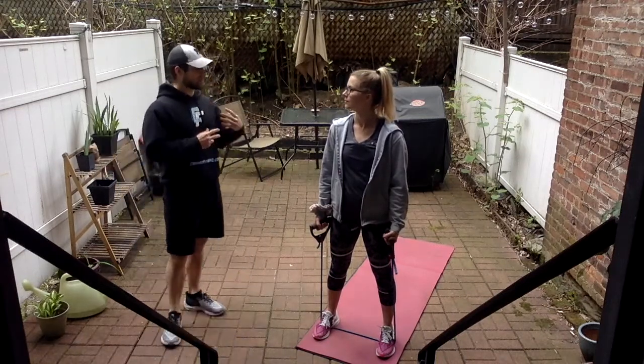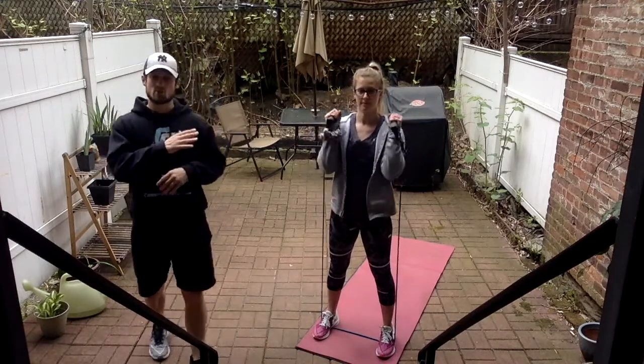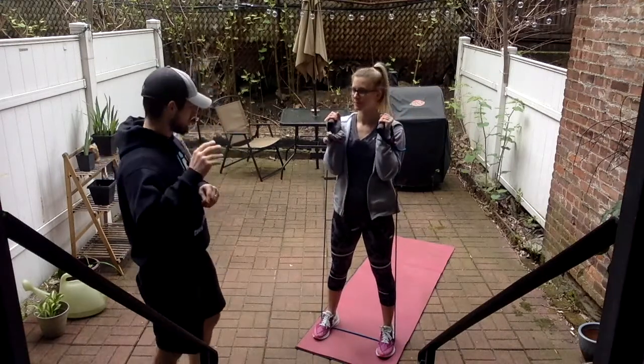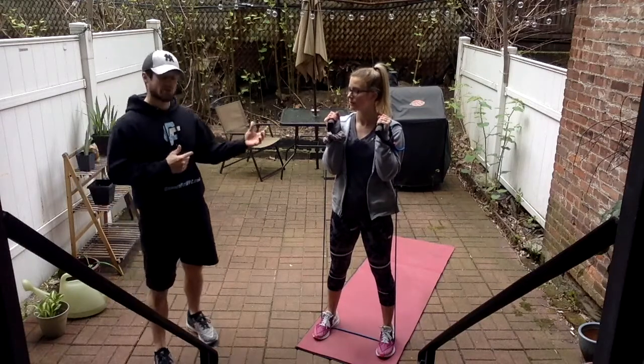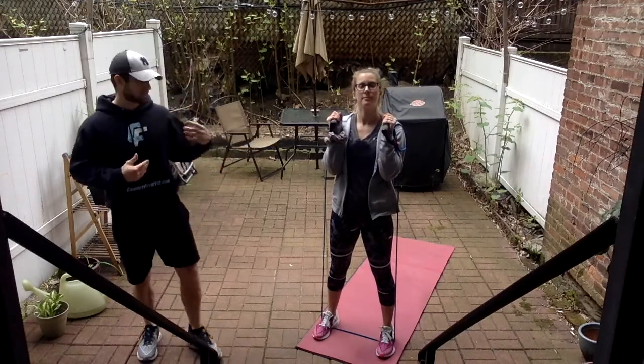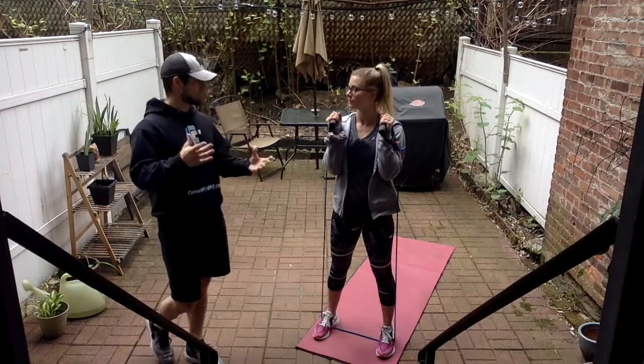We're going to start off with our thrusters — reps of 15, 12, and 10 with 30 seconds rest in between rounds. She already worked out, so if you need to, pause and get your warm-up in. Otherwise, you can join along with us. Try and keep pace — she's going to keep a good, consistent tempo going.